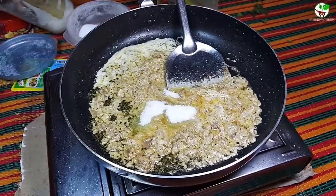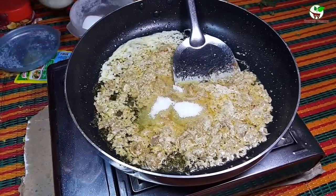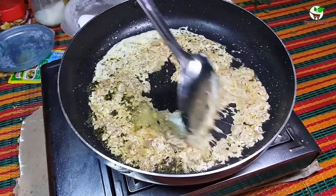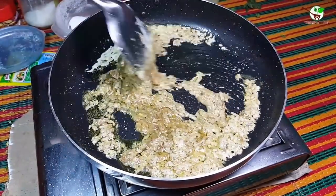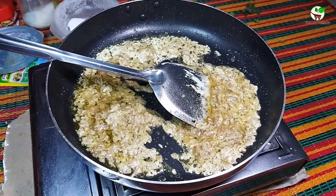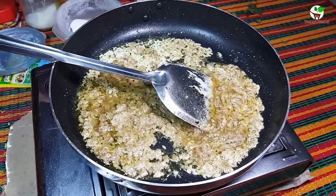And then we add seasoning. Here is the seasoning. Okay, for right now we need to stir well. Wow, good smell! It's looking yummy, it has good flavor.